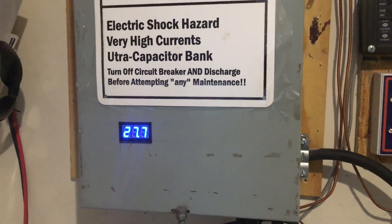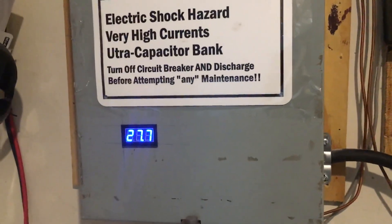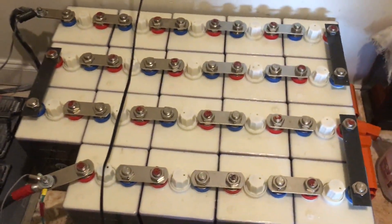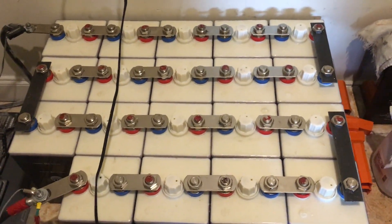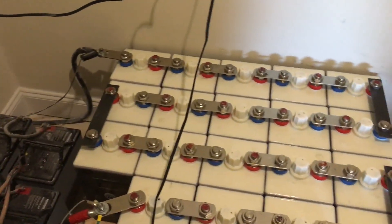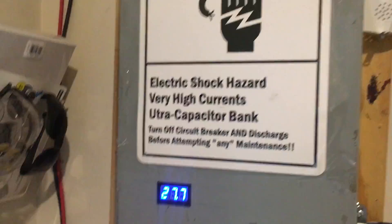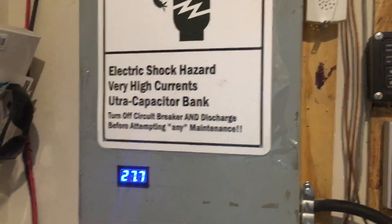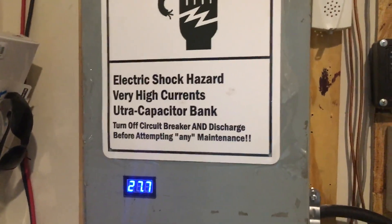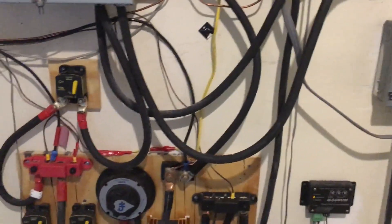The capacitor bank is for when I want to run the washing machine, dishwasher, blender, refrigerator, and freezer at the same time. The battery can supply the amps needed but not fast enough to handle all those motors simultaneously. With this capacitor bank, my system doesn't even flinch. This is an overview of my system — please feel free to ask any questions.